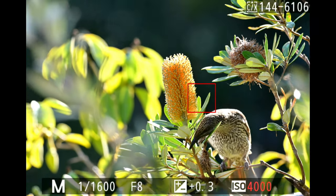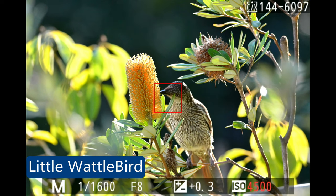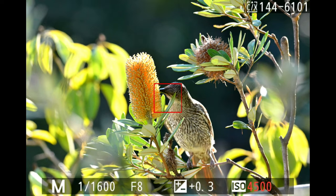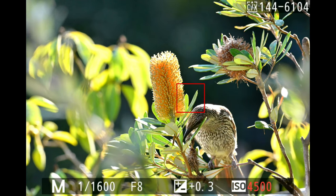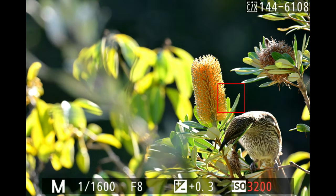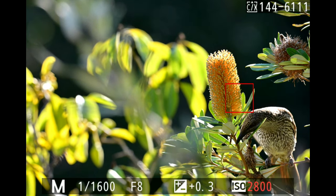This little water bird was feeding on blossoms. Normally I would use single point here because the bird is backlit and the camera usually struggles, but with subject tracking it did a very good job. I'm not sure whether it locked onto the blossom flower or the bird since they were in the same plane — and at the end you can see it lost the bird, so I suspect it locked onto the flower.